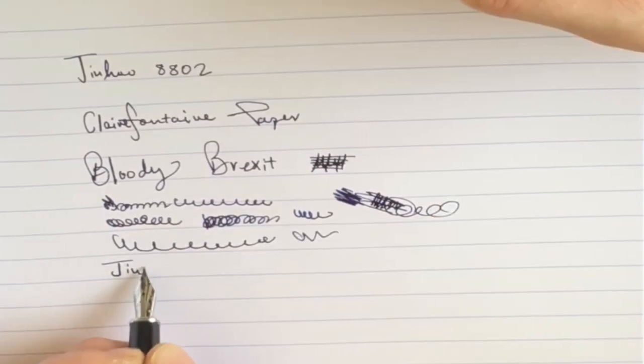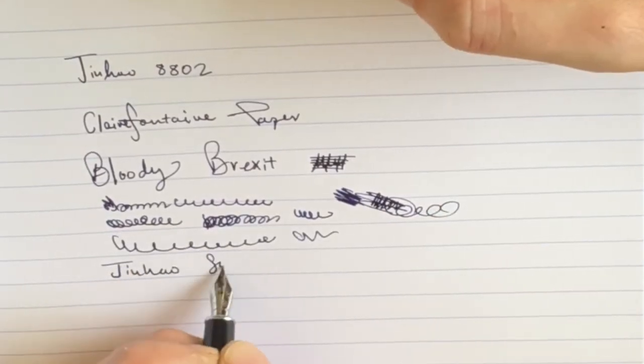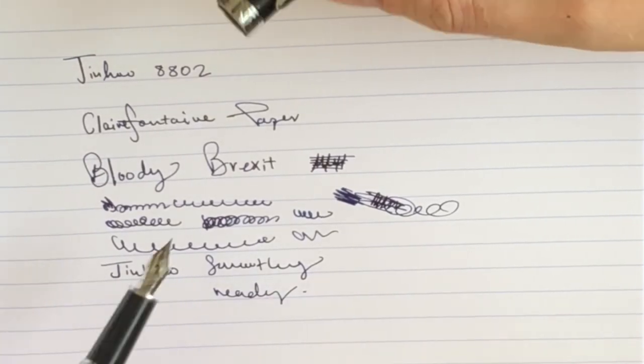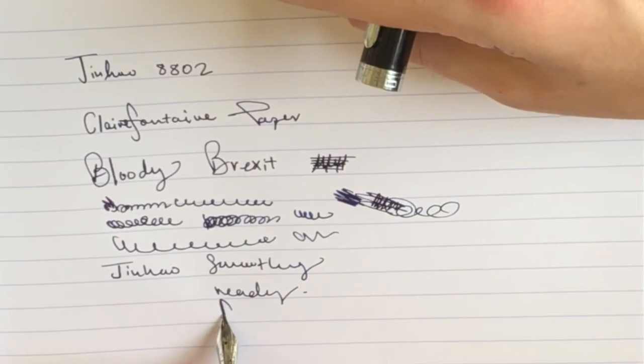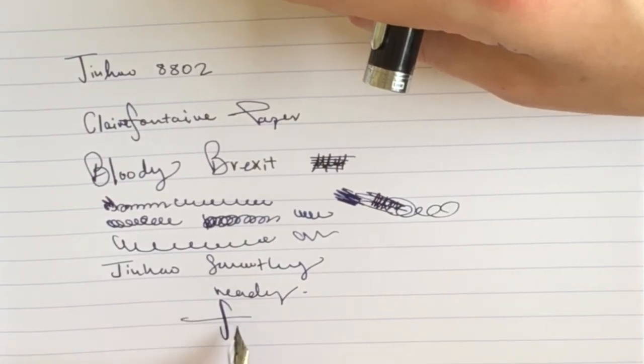Back to the Jinhao, which writes smoothly and readily. There's adequate ink flow, no skipping or hard starting that I've noticed. There's a tiny bit of flex if you want to go there, although as ever there's a risk factor.